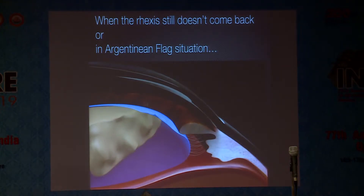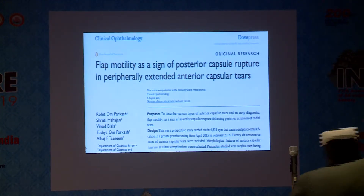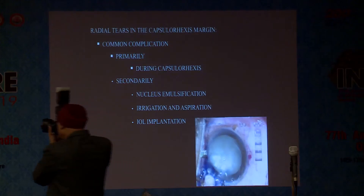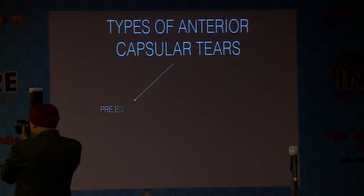When it goes away, we are always in a surgical dilemma — what to do. So the next thing is we should know what flap motility sign is. Flap motility is a sign of posterior capsule rupture in peripherally extended anterior capsular tears. These are the different types of anterior capsular tears: the pre-equatorial tear and the post-equatorial tear.